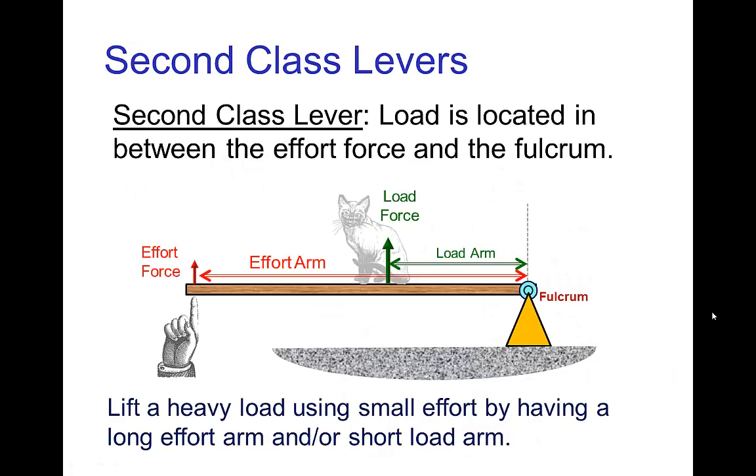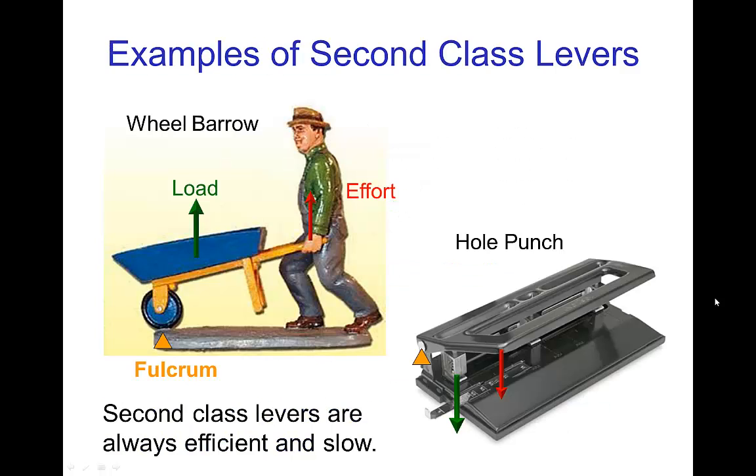The next class of lever is a second class lever. In this case, the load is positioned in between the effort force on one side and the fulcrum on the other side. Because the effort arm is always longer than the load arm, these are always efficient, but they're always slow. Examples would be a wheelbarrow and a hole punch. Both of these allow you to exert a smaller effort for a resulting large load.